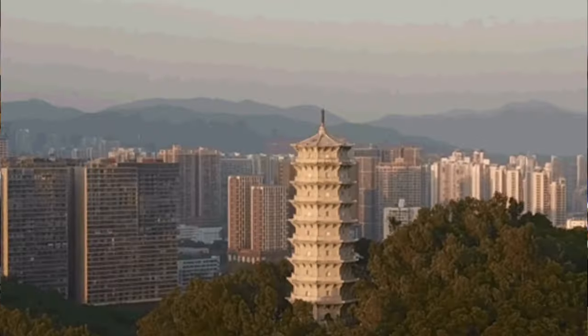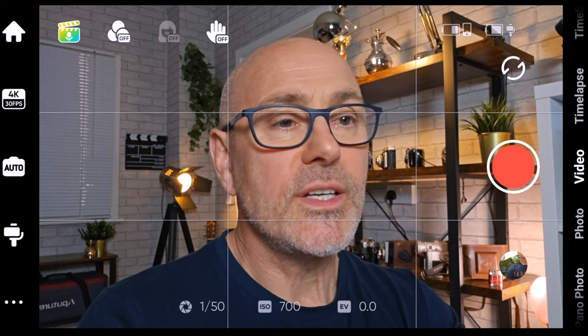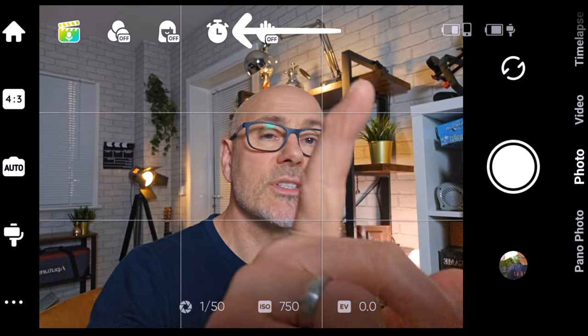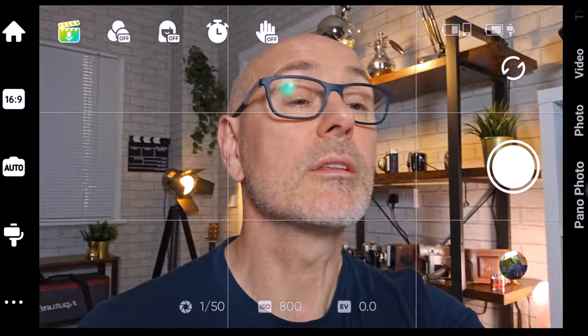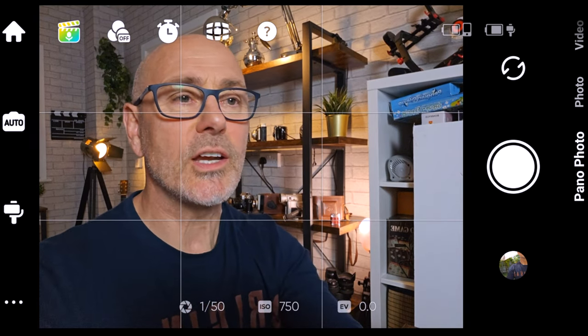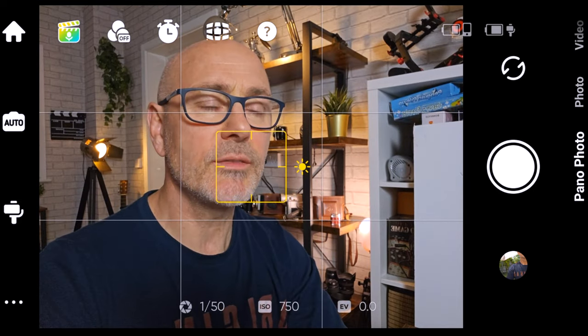Then there's the video function and the photo function. In photo mode you've got additional functions — there's a timer at the top, and on the left you can change the aspect ratio, for example 16:9, square, or full screen. You can also do a pano photo where it takes a series of photos and stitches them together. At the bottom you've got your photo gallery.